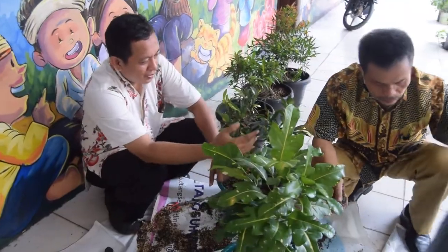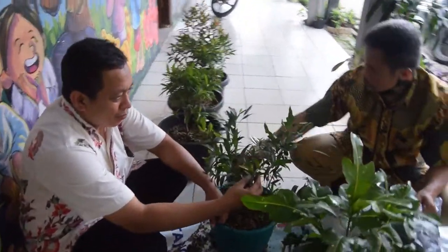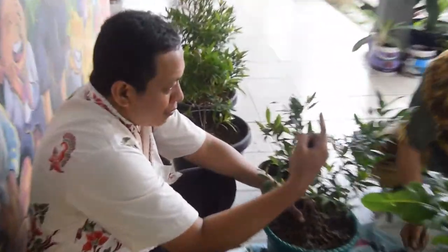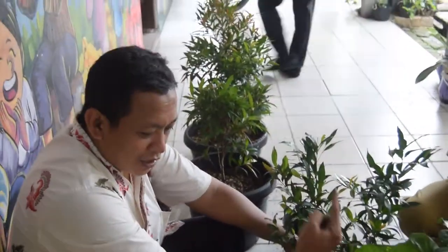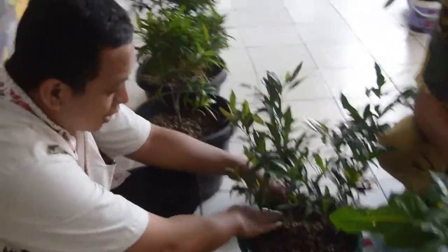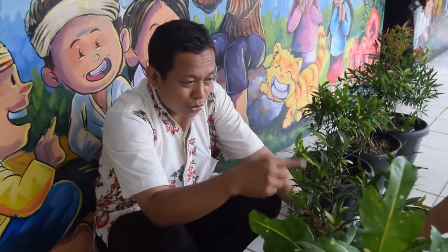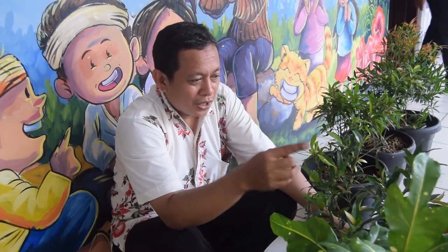Ini juga. Kalau ini, pucuknya kelihatan belum terlihat merah, karena mungkin kemarin media tanamnya kurang ada nutrisi. Makanya kita tambahkan sekam dan media tanam baru, agar supaya pucuknya lebih kelihatan dan lebih subur lagi. Kita lihat beberapa minggu kemudian — kalau memang benar terlihat pucuk merahnya, menandakan bahwa pohon itu sudah baik.